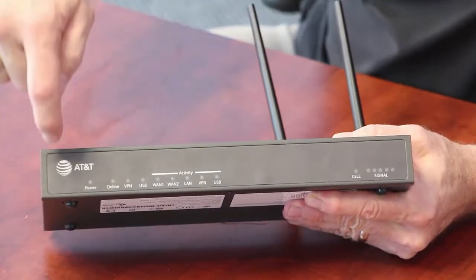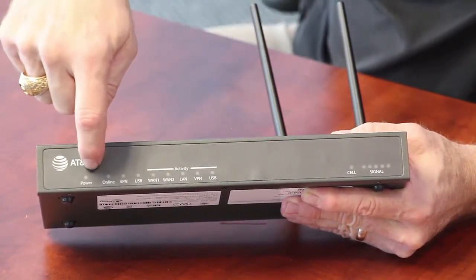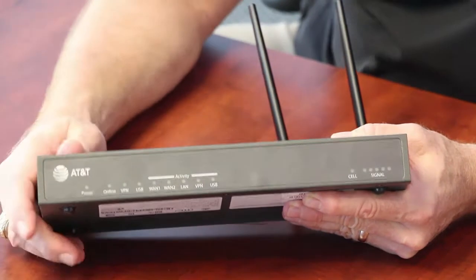On the front of the U110, there are a lot of LEDs, but we're only going to be concerned with three of them: the power, the online, and the VPN light.